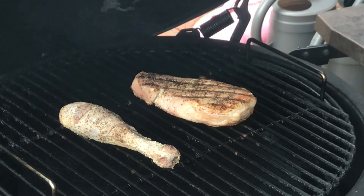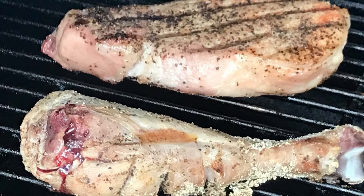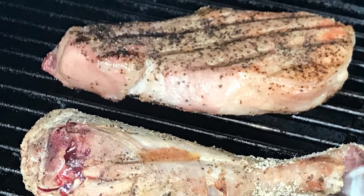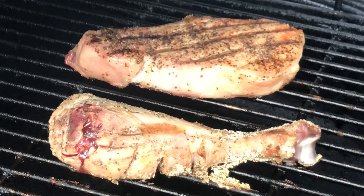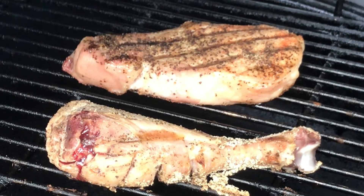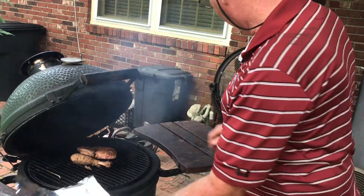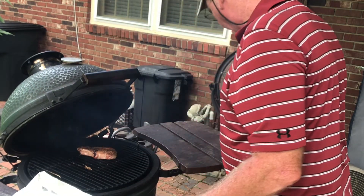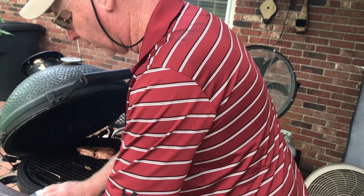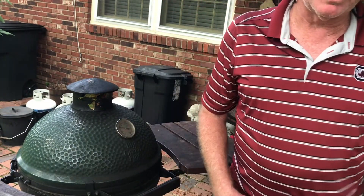The pork chop is looking good, coming along nicely. Turkey leg is looking good, coming along too — we'll check back in a little bit. The turkey leg is looking good, done got nice and crispy. We want to make sure it stays nice and tender and moist inside, so we're gonna wrap that bad boy up in some tin foil and stick it back on the grill. The pork chop will be ready momentarily.